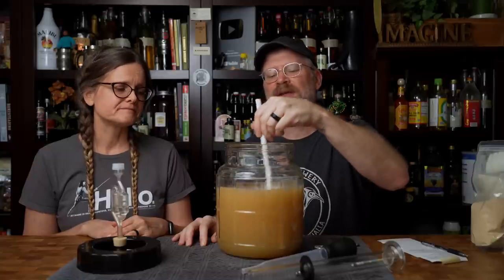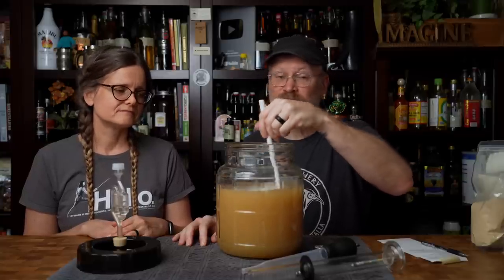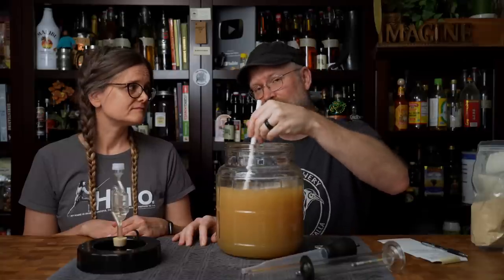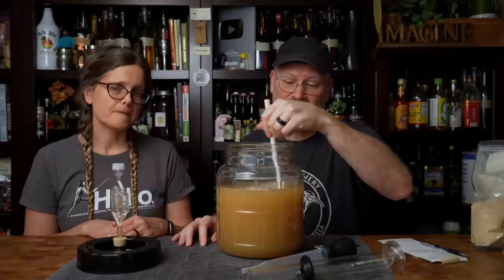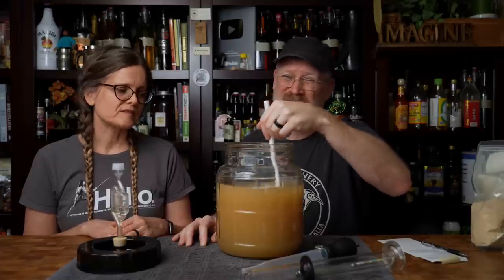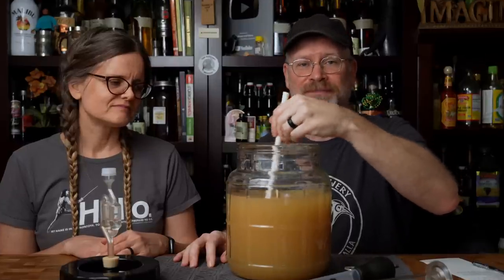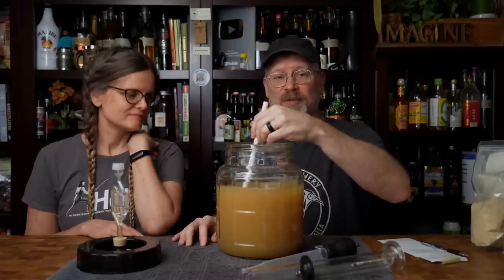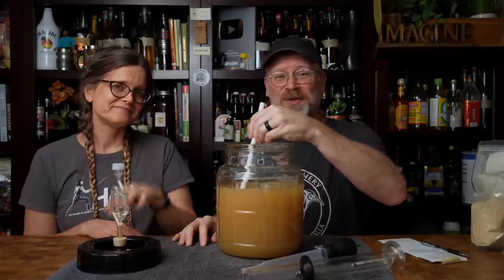Everything that you can do to make the yeast more comfortable is a good thing. Their waste products are ethanol - which we don't want to get rid of - and CO2, which I can do without. We don't need this to be carbonated, and those gases don't taste great. I'm just going to stir this for a really long time, then put the lid back on and put it back on the shelf for another week.